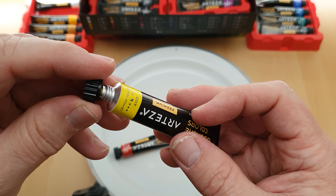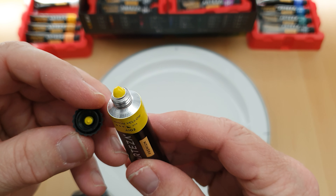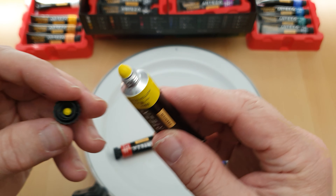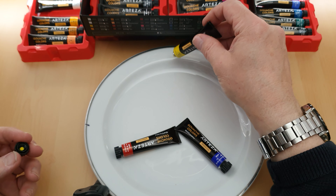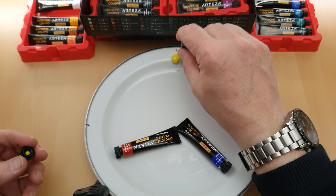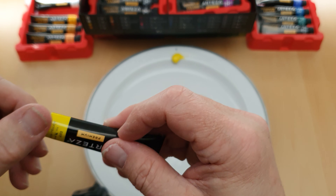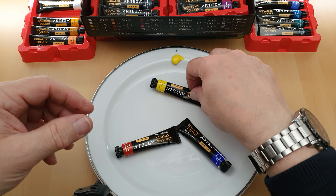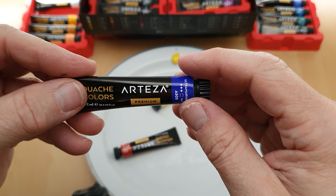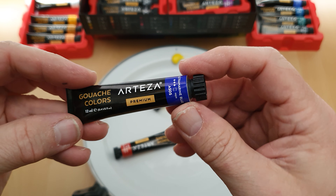Let's see if you have to pierce them — no you don't, so I'm quite pleased about that. Let's squeeze it out. It's not runny but it's not stiff like oil paint. I'm going to put some on here. So that's the yellow done. Let's have a look at the blue.